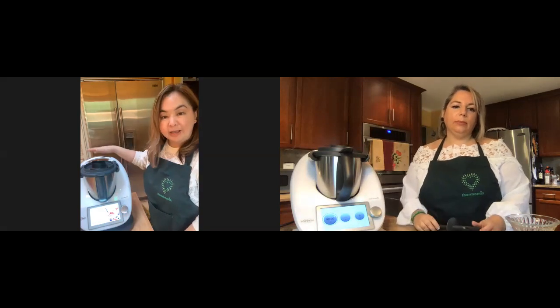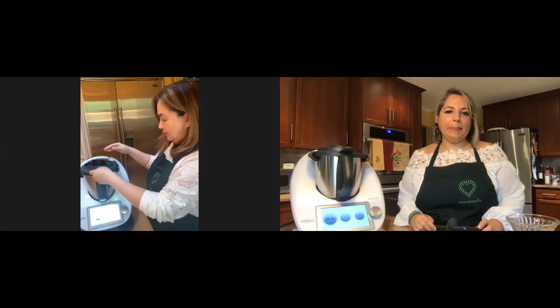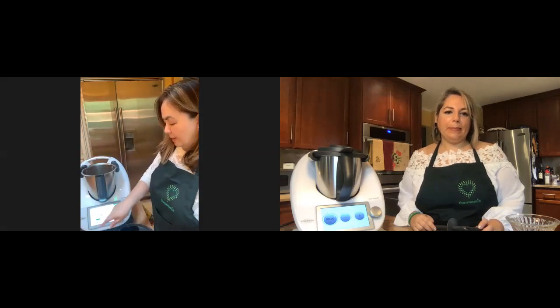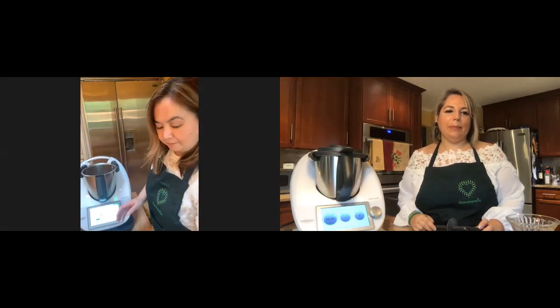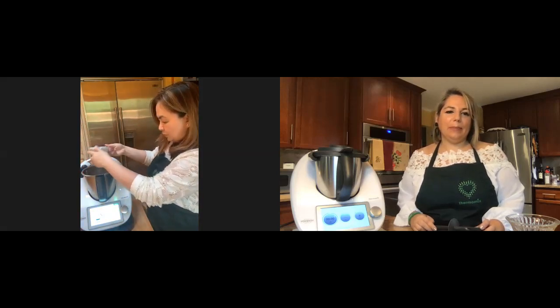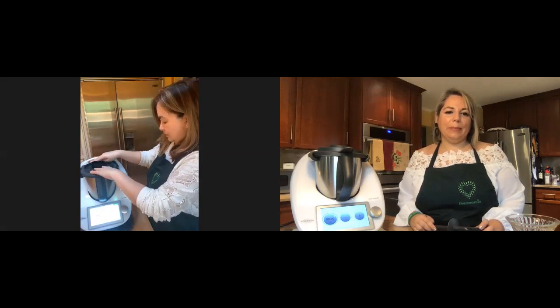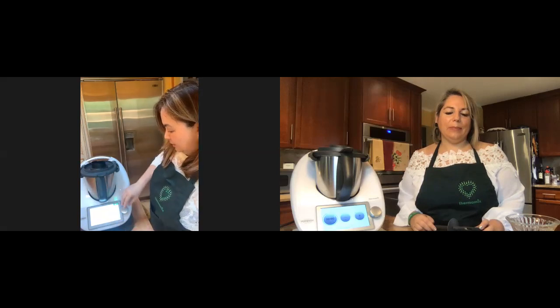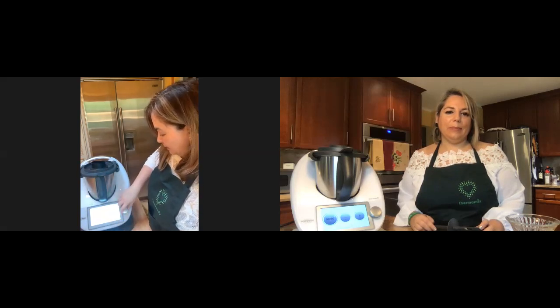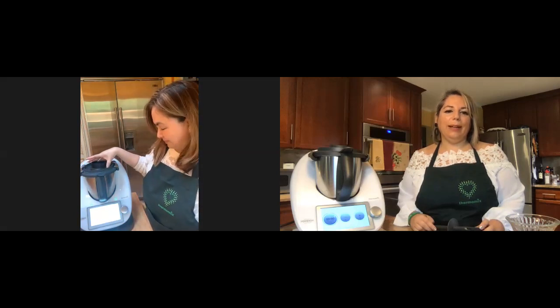So next we're going to make the berry dream. I pre-measured everything earlier so it will be quicker. This is five ounces of sugar, and we're going to pulverize it for 15 seconds to make powdered sugar so you don't have to bite into it.